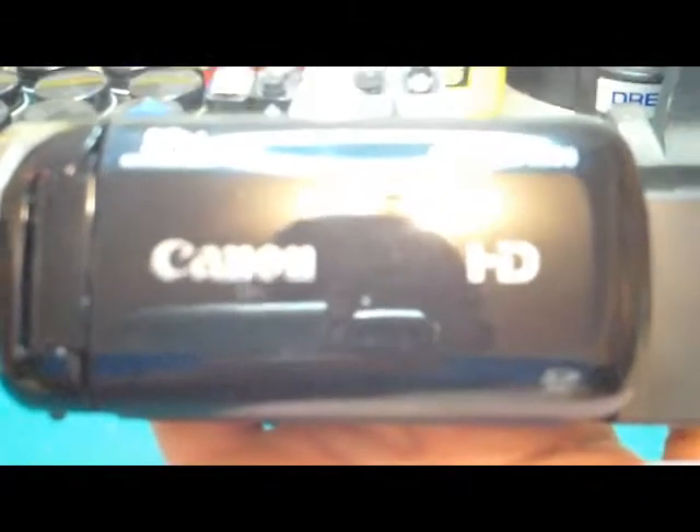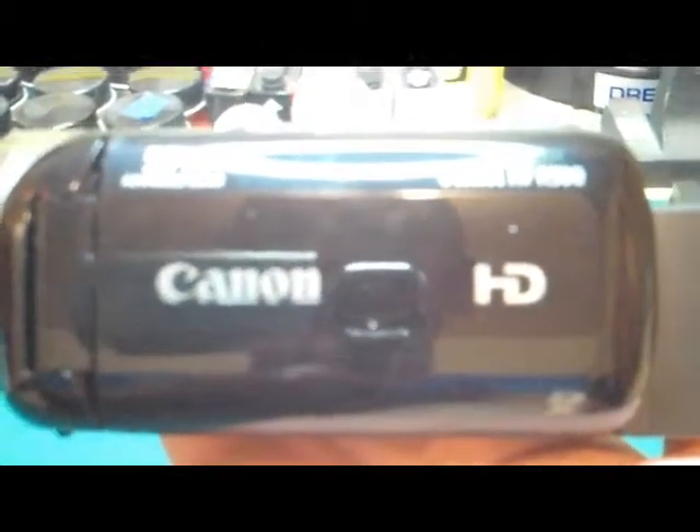I got this with a package deal and it came with a professional tripod — it's really nice, I think it goes up to five feet. I'll try to show that in another video after I'm done using this old one I'm filming on. This new one will hold a longer battery life than the one I'm using now, and better quality of course.